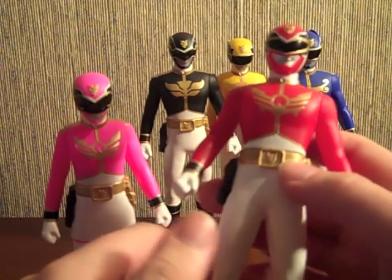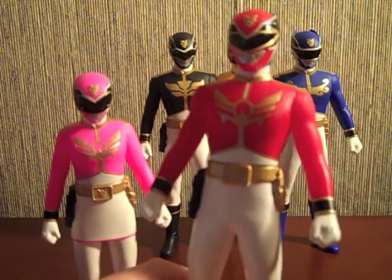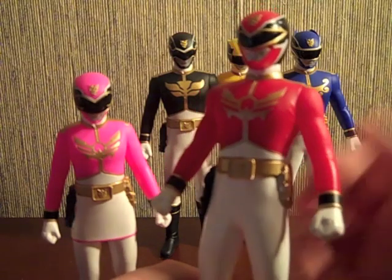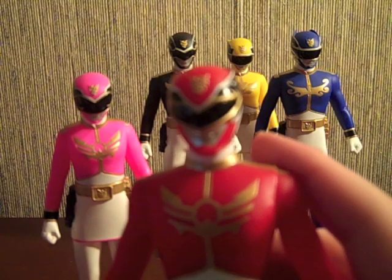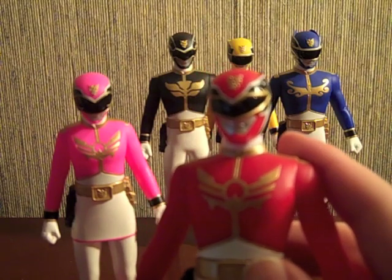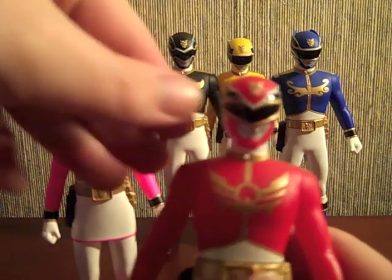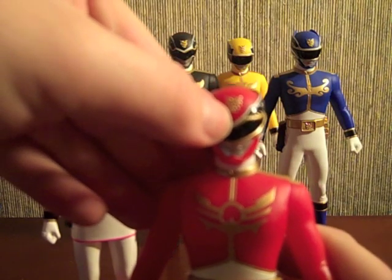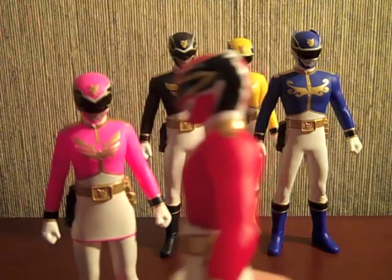Suit lines and all that — they're very reminiscent of the epic Lightspeed Rescue sets that Bandai of America produced, but just in more straight-out poses. The helmet details on all of these guys are really good. Take a look at the photo gallery for details. All of them have the Gose emblem on the helmet design, and then their animal on the side of their helmets.